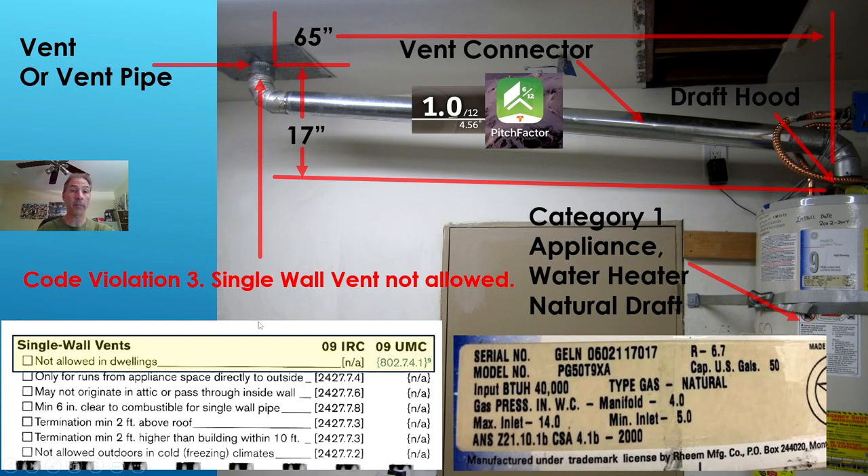We need to know terminology when we communicate. The natural gas water heater discharges out to a draft hood at the top of the water heater. That connects onto a vent connector, which is the pipe here. The vent connector connects onto a vent or vent pipe. Do not call the vent leaving the roof the vent connector, and do not call this pipe the vent — it is the vent connector. When the code talks about single wall vent, it's talking about this pipe at the roof — the vent. Make sure you get your terminology down.